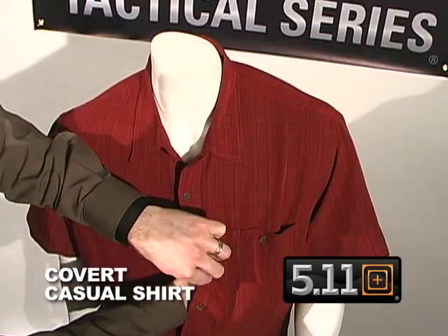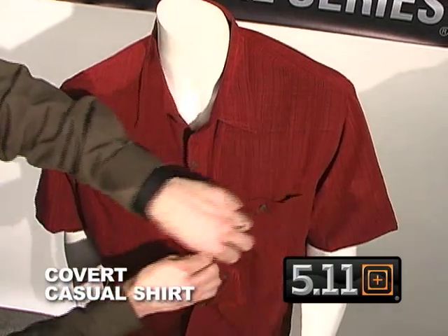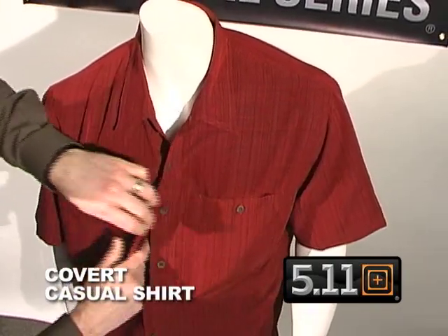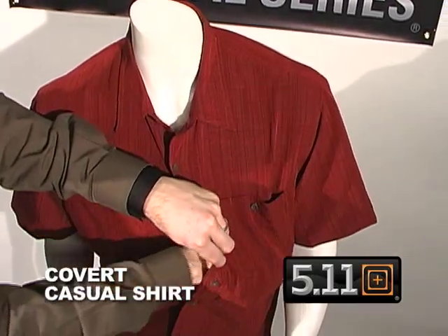If I have to go to my sidearm or my holster shirt, which might be underneath, I can break this away with two snaps and either go into my holster shirt, or on the inside we also have a pocket on the left and the right side.